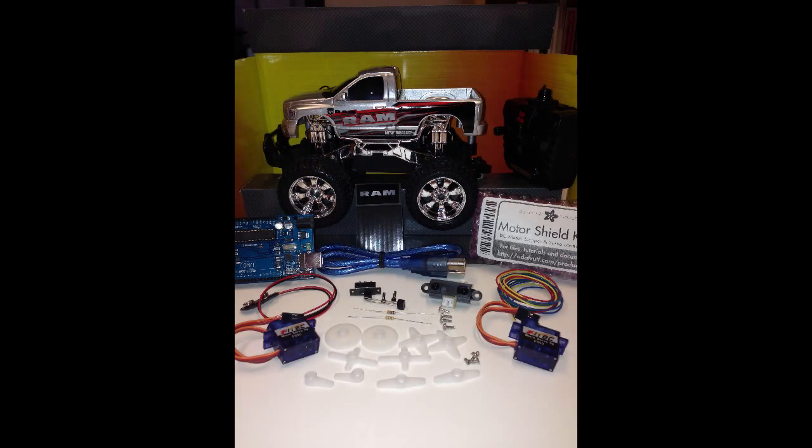By the way, I put together a kit that has all the parts I've discussed in this video and all the parts you'll need to do this project. So if you'd like to get all these parts in one place and one stop, you can get them at the website I've listed here. I look forward to working with you on this project.